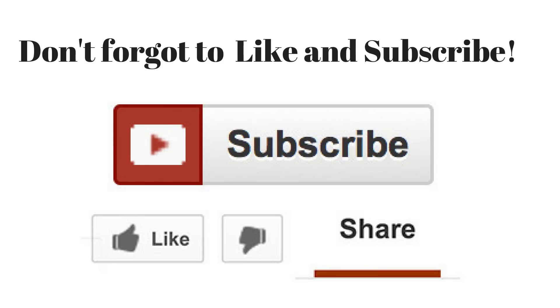Great recipe, easy to make. Check the links below — I'll put links to Mark's videos on the pita bread and the tzatziki sauce. And Mark, when you fall off the vegetarian wagon, I'll be there to catch ya. See you next time — make sure to like and subscribe.